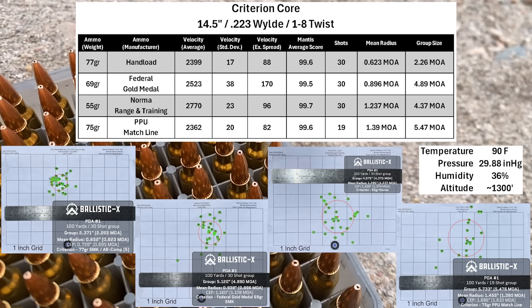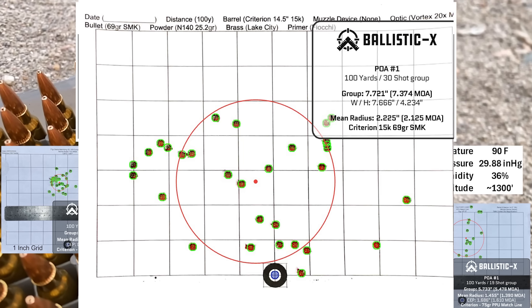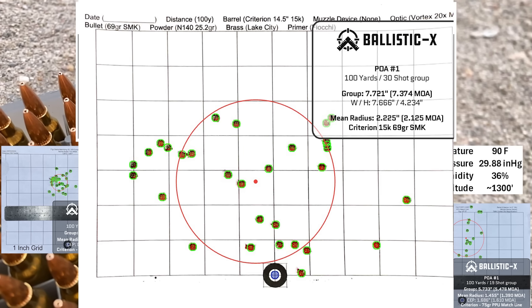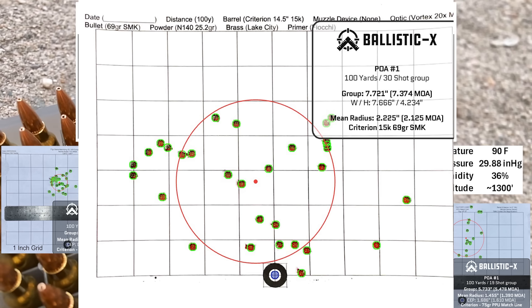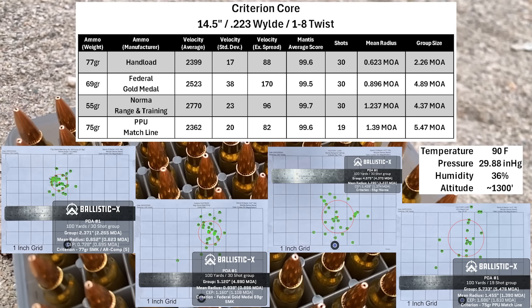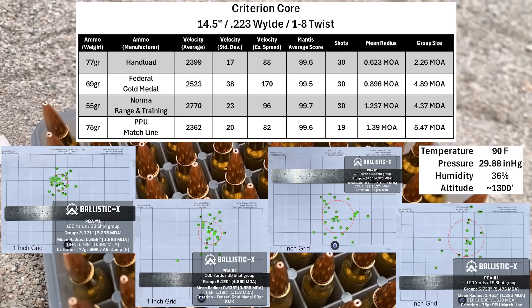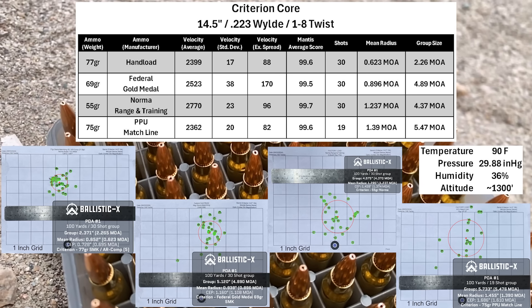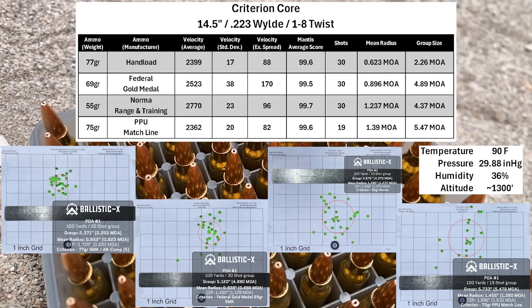The barrel seems a lot more sensitive to ammunition type and its own condition now. I grouped this barrel before with 69-grain and 55-grain hand loads and the results were quite different — the 69-grain hand load used to be my match load. The barrel also seems sensitive to how much copper is in the cracks and crevices; if it's too clean or too fouled, it seems to throw off accuracy. But overall, I think this barrel did pretty good.